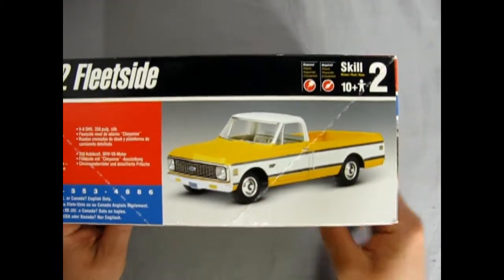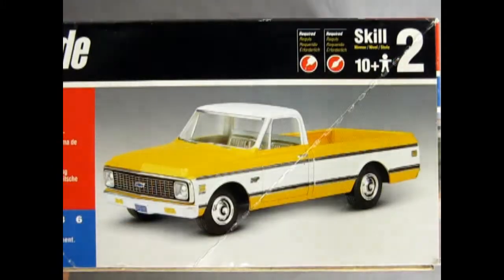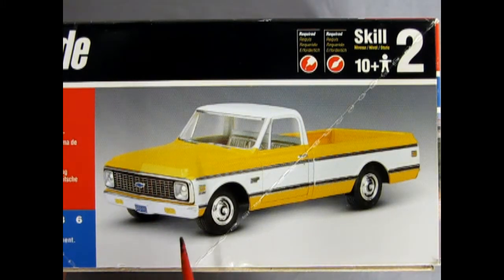Here's our yellow pickup truck — really nice paint job on it. The rest of the box says it has a 350 cubic inch Chevy overhead valve V8, Cheyenne trim level, and stock chrome wheels with a detailed truck bed.